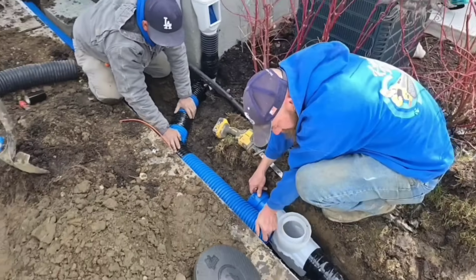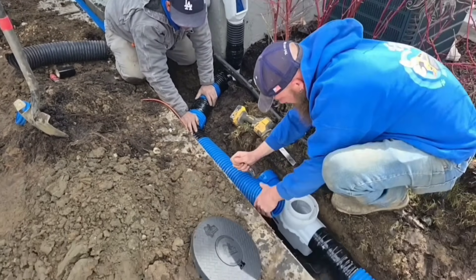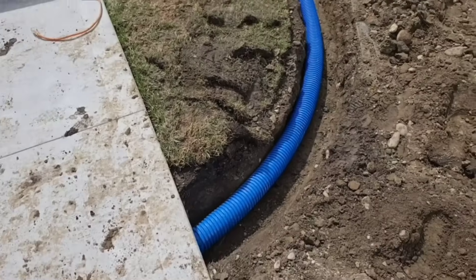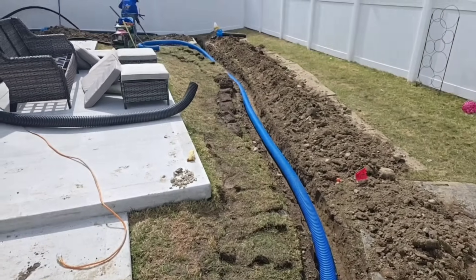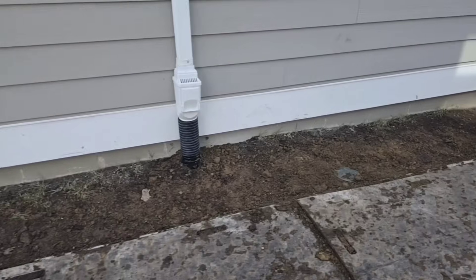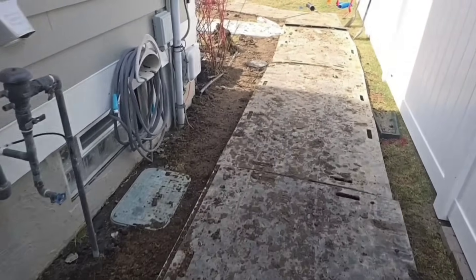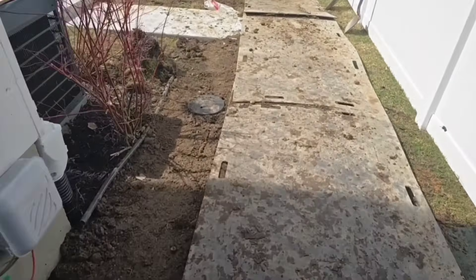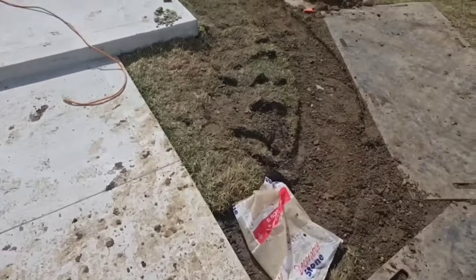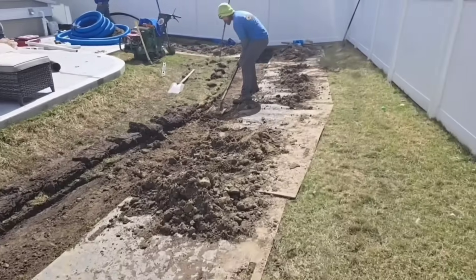The guys are tying in our third downspout on this line — this is going to be the third and final downspout on this line. Got another sediment trap, go under the walk, and we're taking it right to the storm drain. Got a black turf plate for the landscape. The guys have this backfilled and are getting it ready for sod.